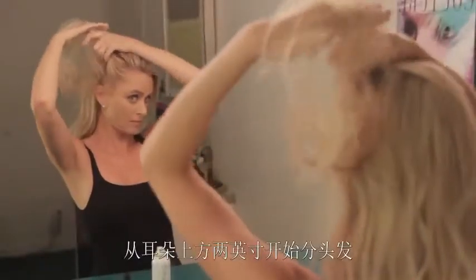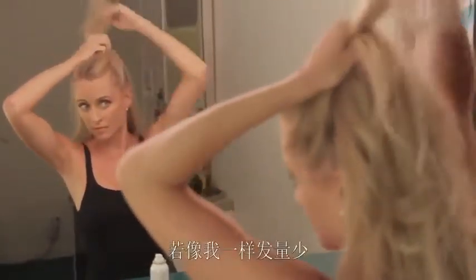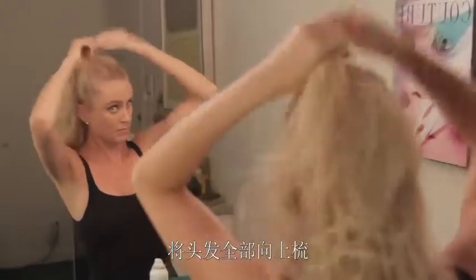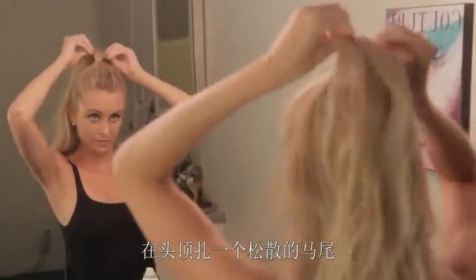Then if you have a lot of hair, separate your top section about two inches above your ears and pull it up. Now if you don't have a lot of hair like me, go all the way down to your ears and pull all that hair up just like you would when putting it half back. Next, loosely secure your hair in a ponytail at the crown of your head.